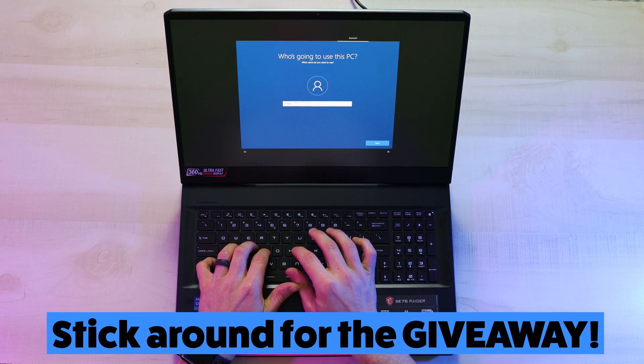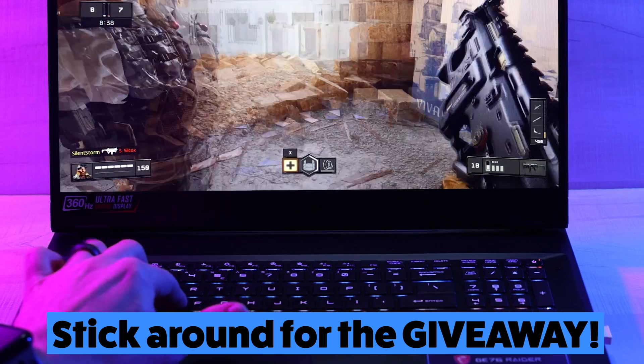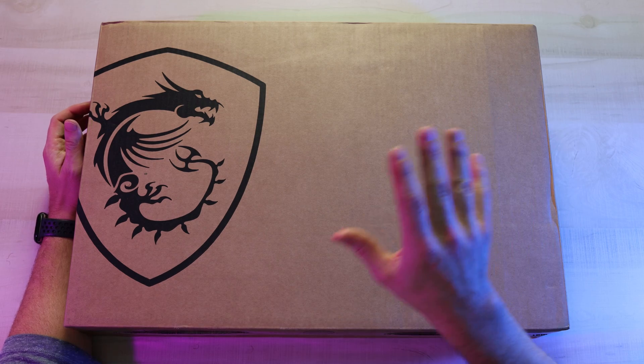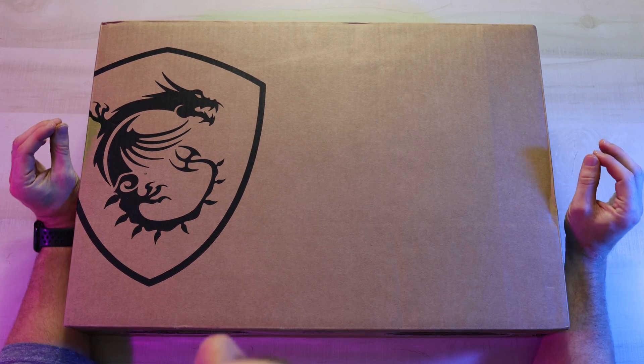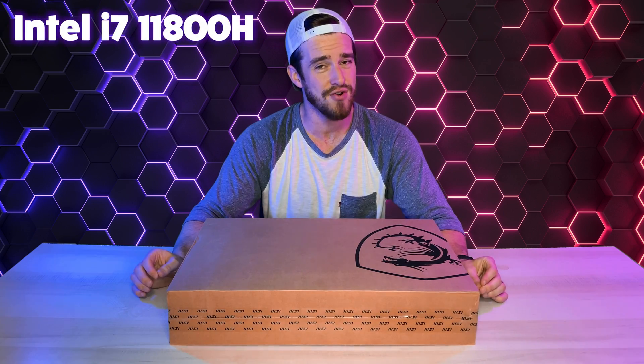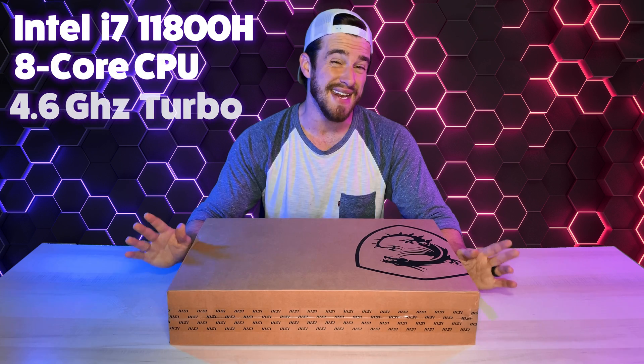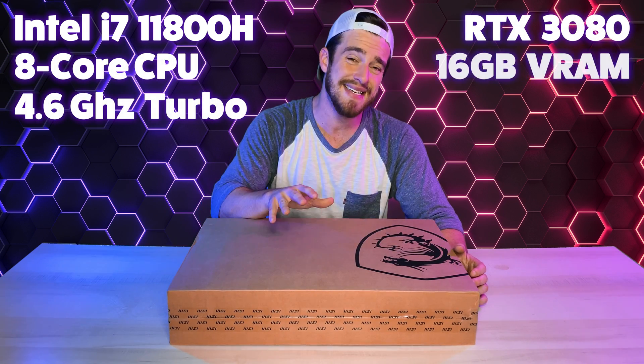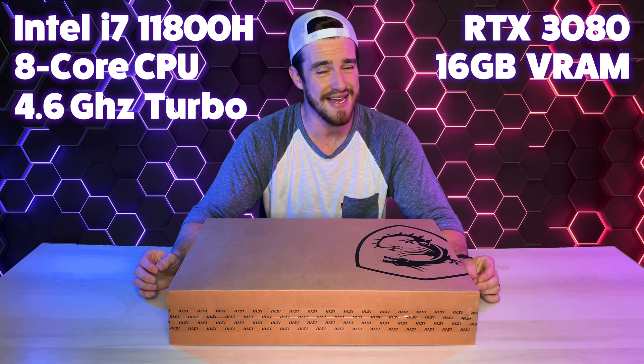We're also going to be setting it up and taking a look at the internals, as well as giving you a quick preview of some gameplay. Make sure to like and subscribe to be notified of our live benchmarks and full review next week. The model we got cost a whopping $3,100 and includes an i7-11800H 8-core processor with an NVIDIA GeForce RTX 3080 graphics card with 16GB of GDDR6 dedicated video RAM.